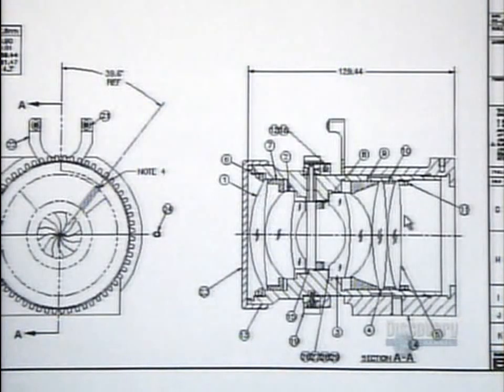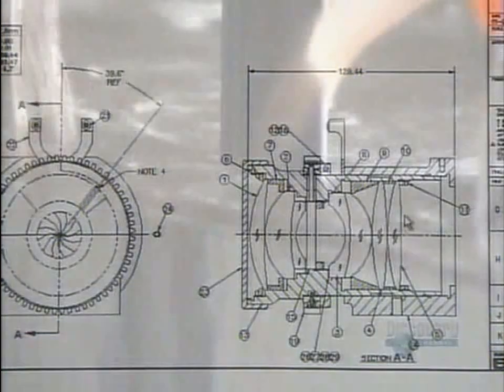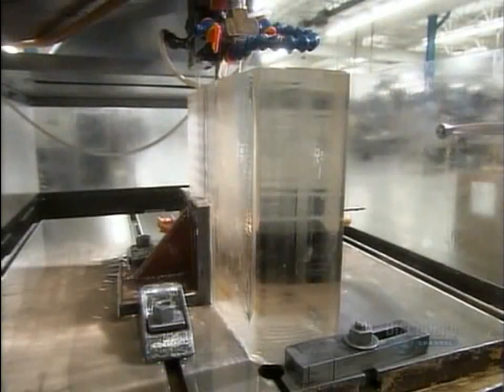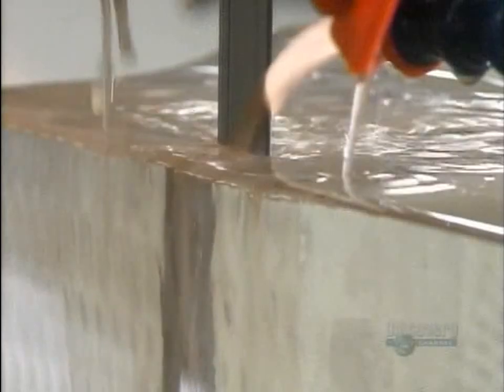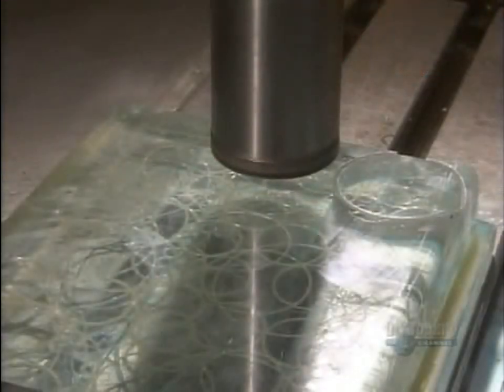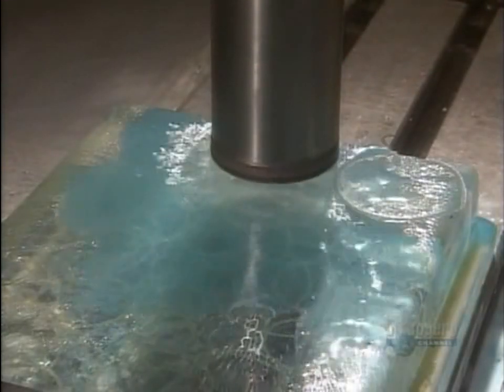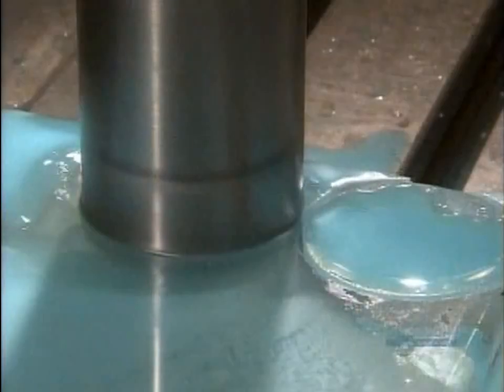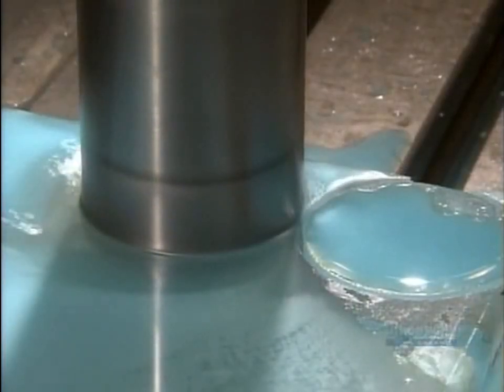These television lenses start with a very precise design. A diamond blade slices up a block of specially selected optical glass while coolant prevents the blade from burning it. The slices then go under a diamond drill which cuts several puck-sized discs from one glass slice. The operator is careful to keep waste to a minimum — optical glass costs up to $1,000 per kilogram.